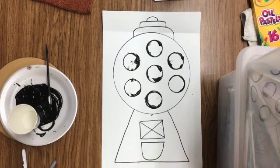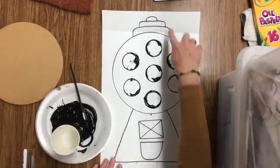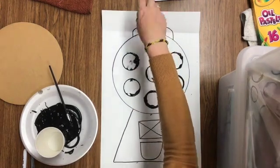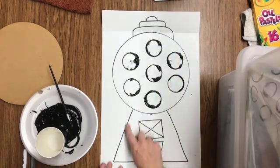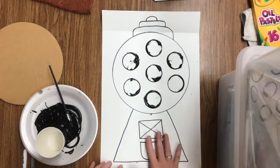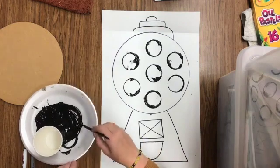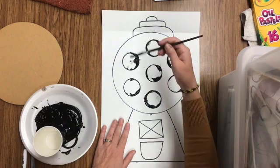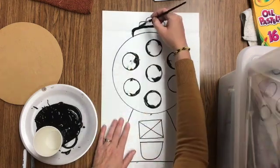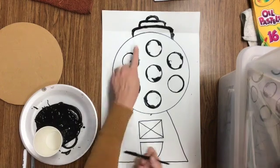The last thing we're going to do on our gumball machine is take a paint brush and trace all of our pencil lines in black paint. Please start at the top and trace everything at the top before you go to the bottom. If you do the bottom first, you're more likely to get that paint on your shirt because it's so close to the end of the table. Start at the top of the picture and work your way down. Watch me first — take your paint brush and trace your pencil lines with black paint. Sometimes your lines are a little messed up and that's okay. I've got the top traced.